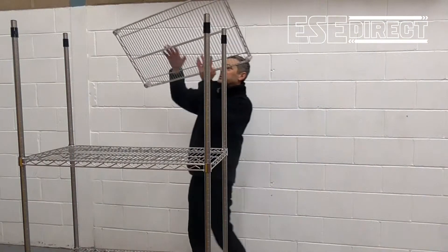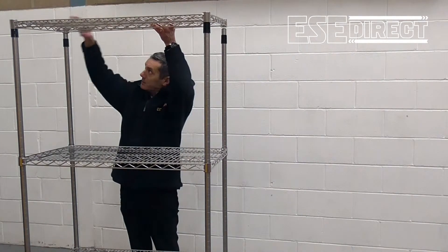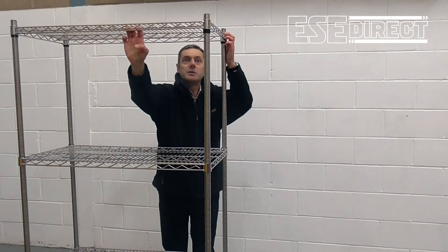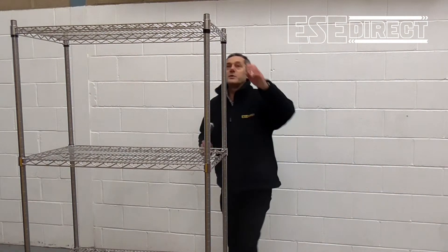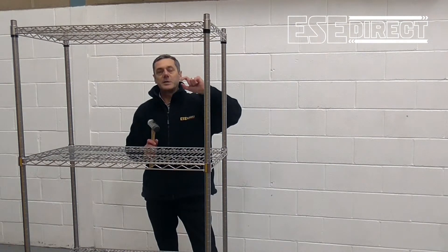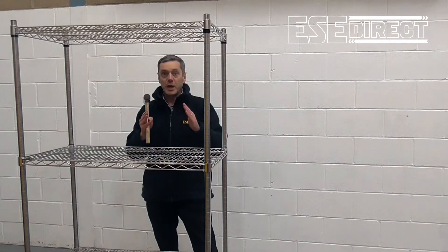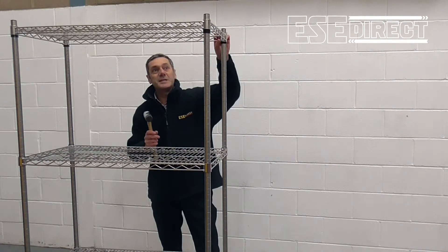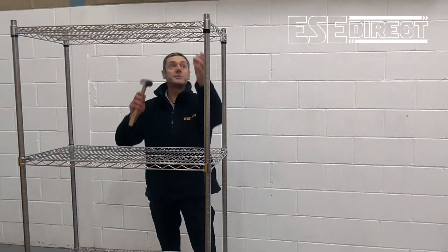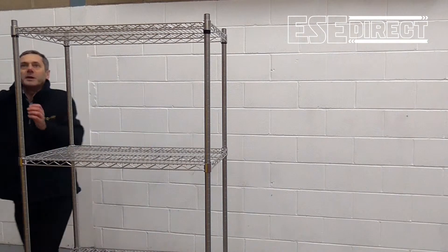And finally the top shelf just goes over the top and sits down onto the shelf clips. All of the shelf clips are marked with an up icon, because they need to be facing in the up position as they're cone shaped. So when the shelf sits down onto the clip, it's acting like a wedge, which is where the strength comes from to support the shelf. So finally just tapping the last shelf into position.